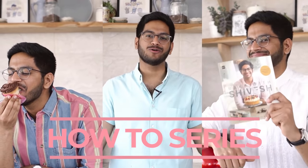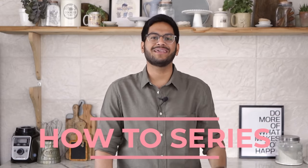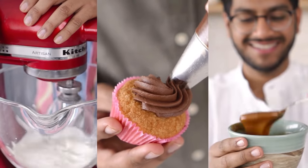Hi! My name is Shivesh. I'm a baker, author, and this is my how-to series — the ultimate beginner's guide to getting your baking basics right. I'll be talking about everything from whipping cream to chocolate ganache, caramel, and so much more.